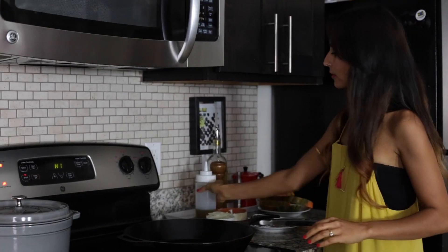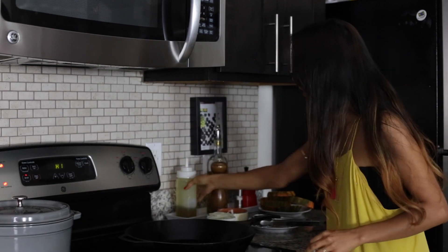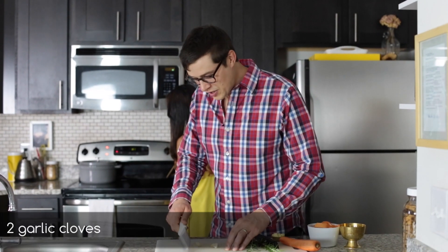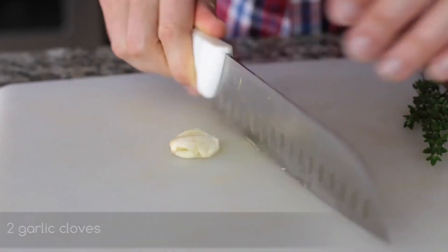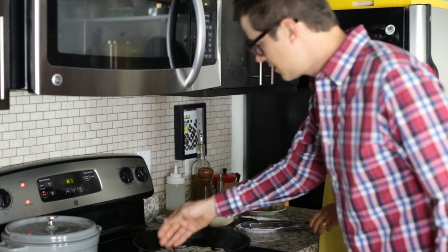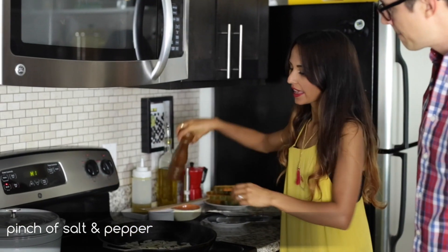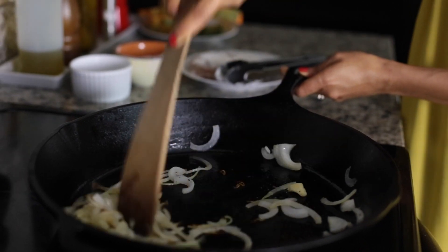I have a hot pan right here. Get some oil straight in the pan, about half a tablespoon, and get all this onion straight into the pan. Go ahead and crush a couple of cloves of garlic just like this. The onion is in the pan so get that garlic in there. Now we're going to season with just a pinch of salt and some cracked pepper and cook this for a couple of minutes.